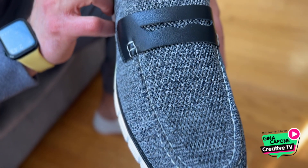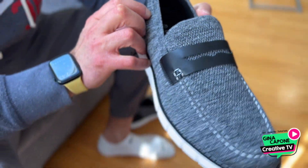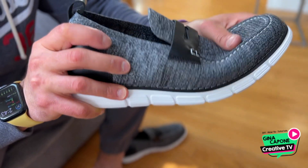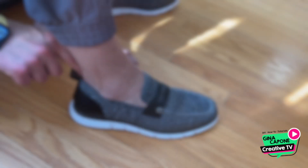My husband is testing out these mesh loafers sent to us for review. The mesh upper area is breathable and flexible, fitting well to any foot shape, which is great for the hot weather. The easy slip-on design is practical for everyday use.